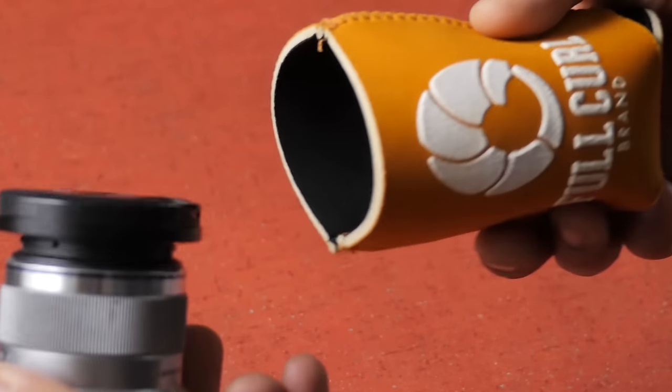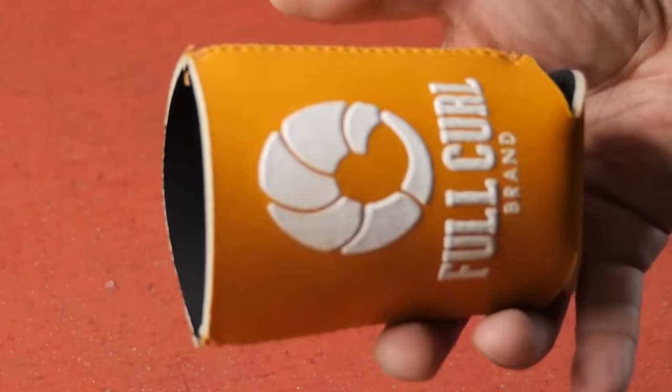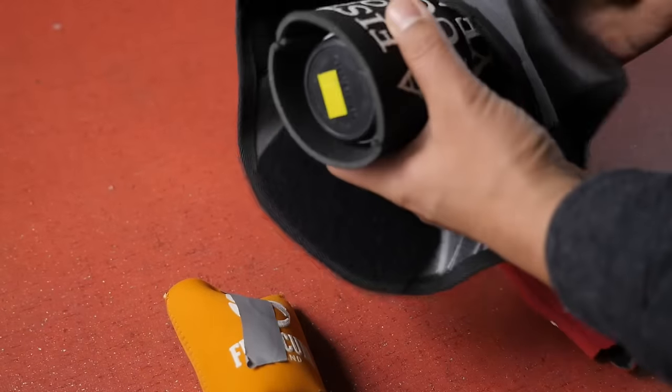Unfortunately, this trick won't work for full frame cameras like the Nikon or Canon, just because the lenses tend to be so big. Simply slip your mirrorless lens into the beer koozie and it'll add that extra level of protection to keep it from bouncing around objects in your handlebar bag or in your pannier.